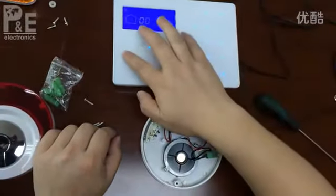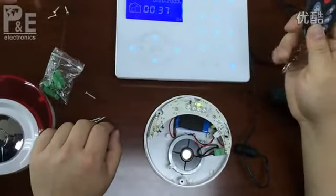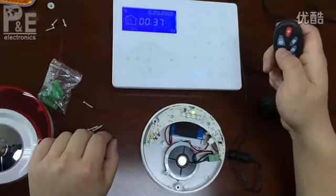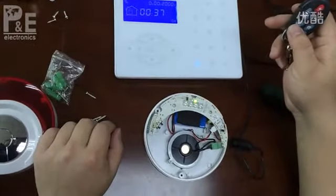Now we test if the wireless siren is enrolled to the alarm control panel. Press the remote controller — yes, it's OK now.